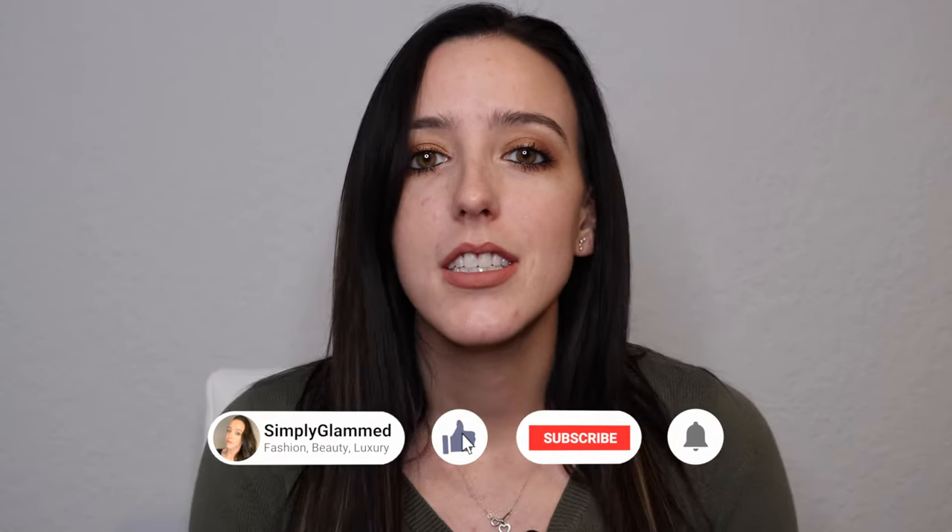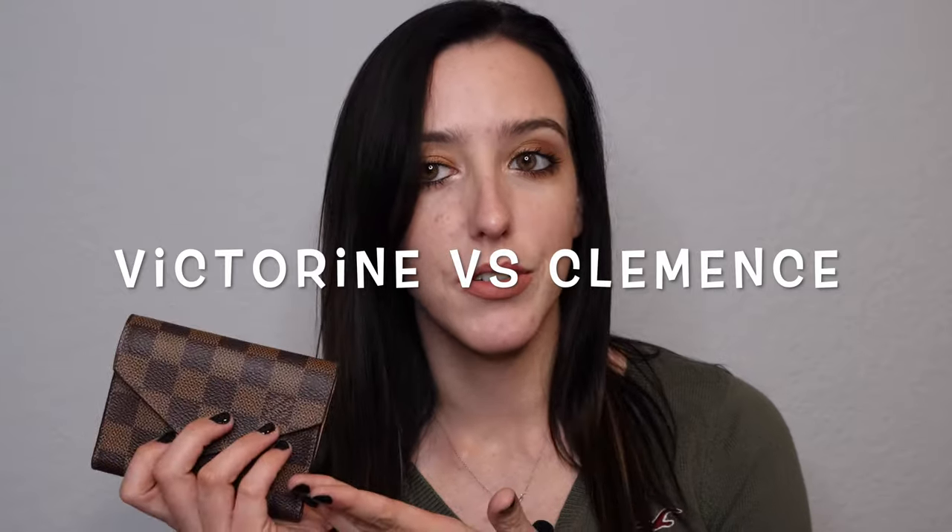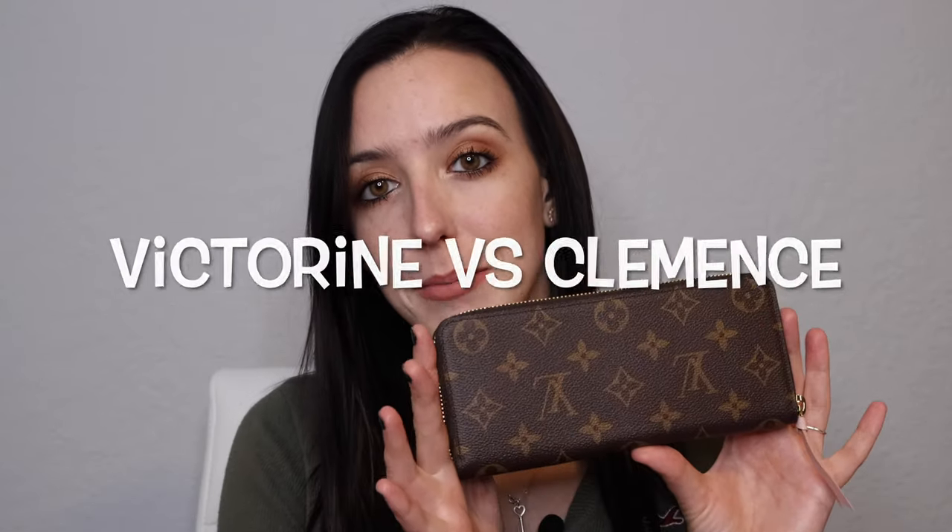Hey guys, welcome to my channel and welcome to today's video. My name is Rebecca, and if you're new here, I post videos all about luxury beauty lifestyle. So if you're into that kind of content, definitely hit the subscribe button and the notification bell so you don't miss any of my future videos.